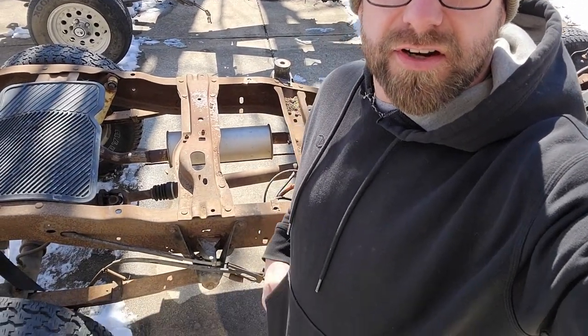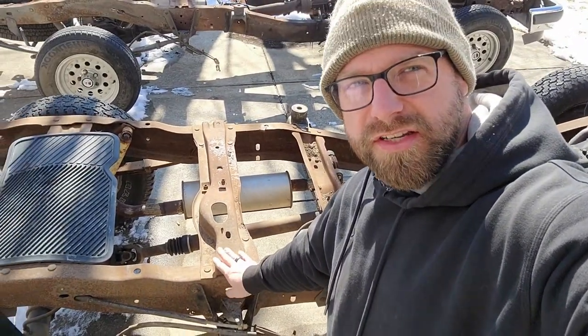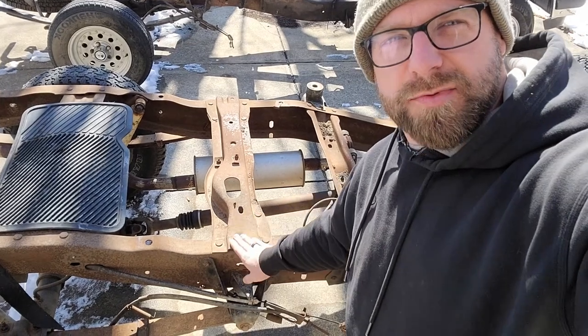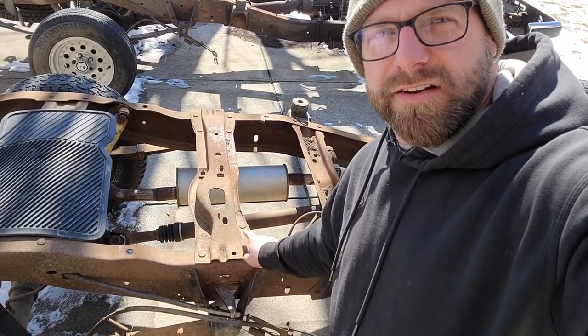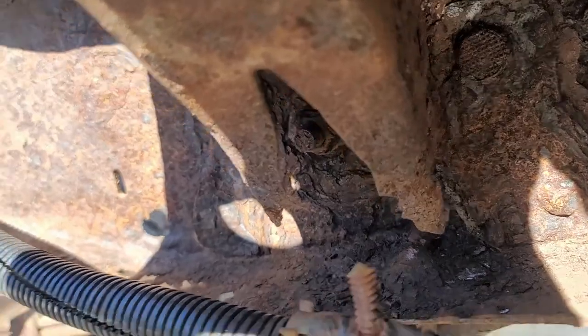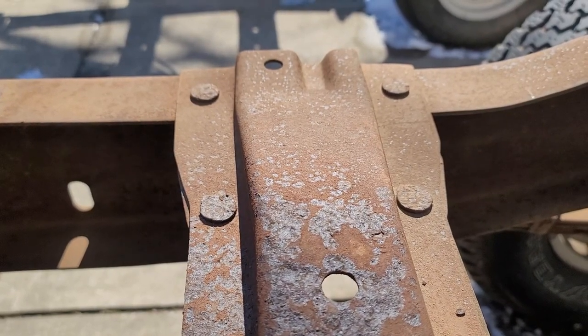We're gonna get back to work on this Ranger project. In the last video we were taking a look at this area being really rusty, so I think I'm gonna take this crossmember off today and get these rivets off here, and here, and here, and here. You can see why I want to cut it out.